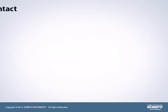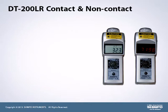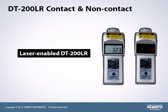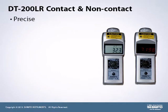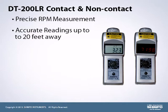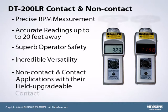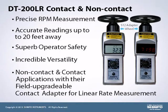The dual-purpose contact and non-contact DT-200LR series tachometer is unrivaled in the market today with its high-end functionality and exceptional value. The laser-enabled DT-200LR has a precise RPM measurement allowing accurate readings up to 20 feet away. This feature provides superb operator safety around heavy machinery. Units offer incredible versatility as they can operate in both non-contact and contact applications with their field-upgradable contact adapter for linear rate measurement.